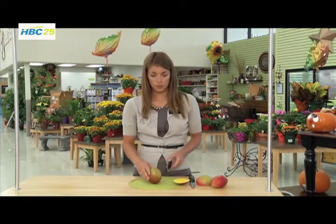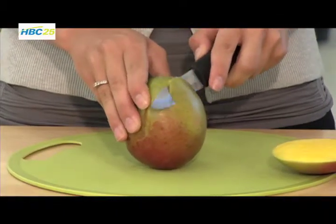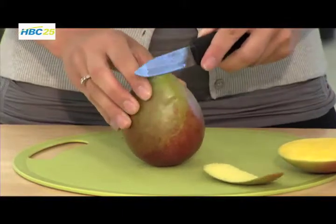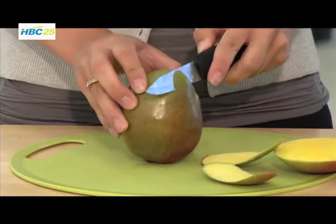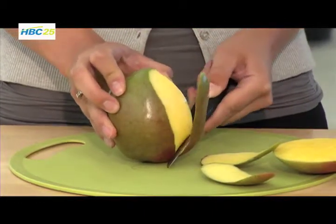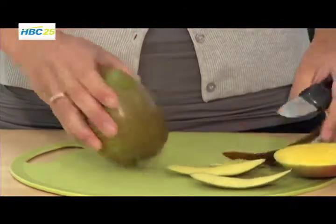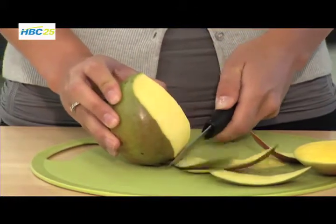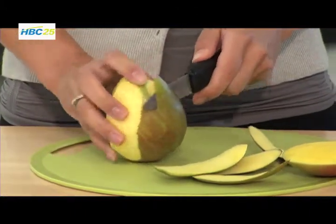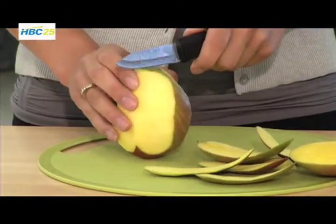The second way to slice a mango gives you nice mango slices instead of cubes. I'm going to take my paring knife and just slice along the mango to trim off that peel, rotating the mango as we go around. Just be careful because the mango will be slippery as you get around and get that peel off.